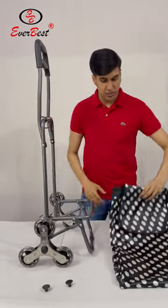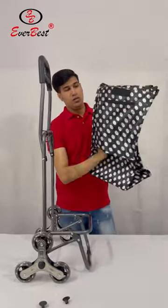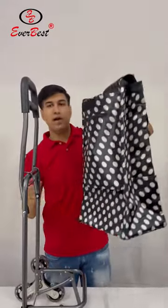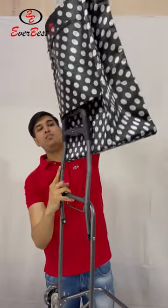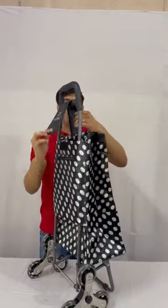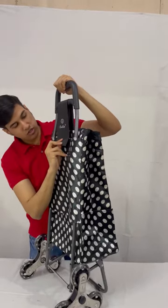Now I will fix the back. This is the area from where the back will go inside this frame. Fix this neck piece onto the velcro.